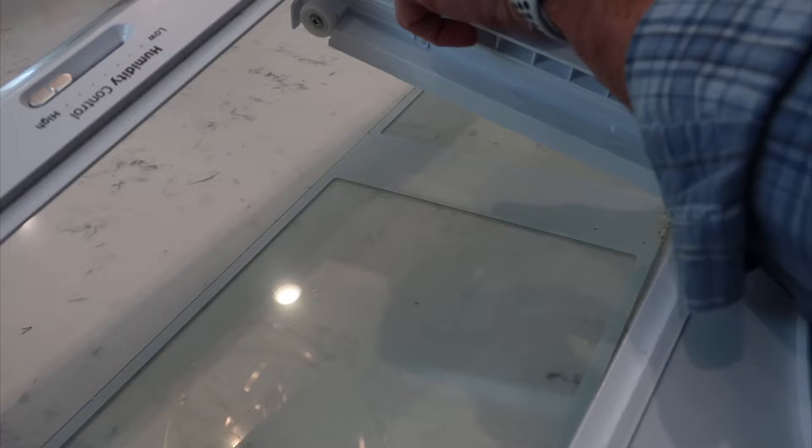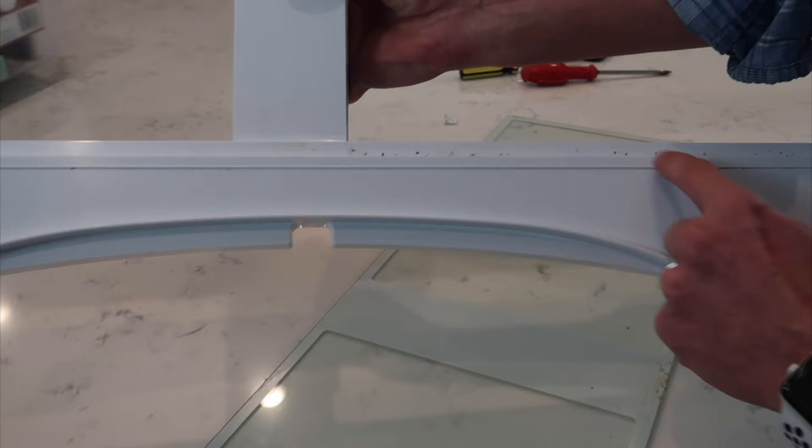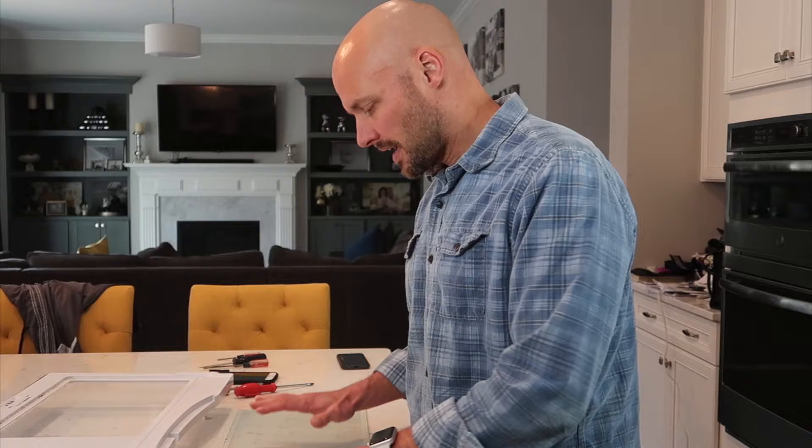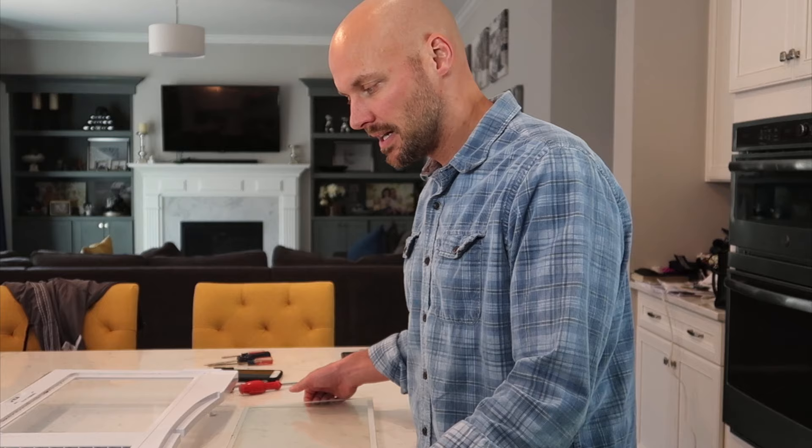Now that is the grime we're trying to get rid of — pretty nasty, whatever fell in there. If you have a second set of hands it's probably the best way to do this. Also, lay down a towel so your glass doesn't hit your granite or quartz countertops, because glass and quartz don't mix very well. That makes it a lot easier and a lot safer so you don't accidentally break the glass.